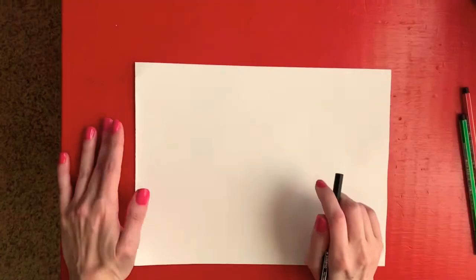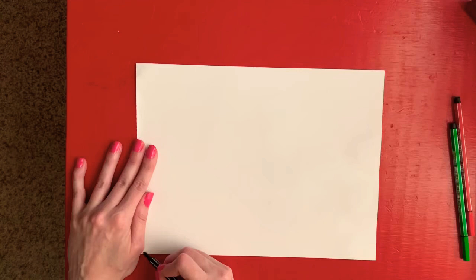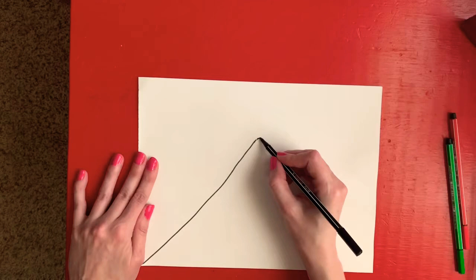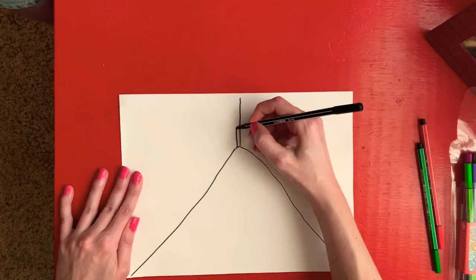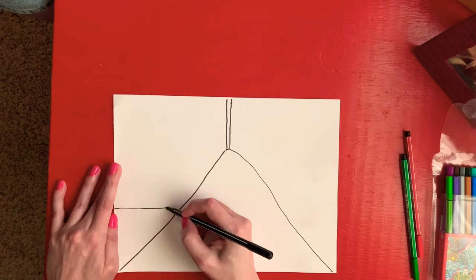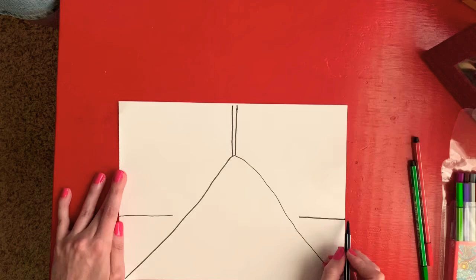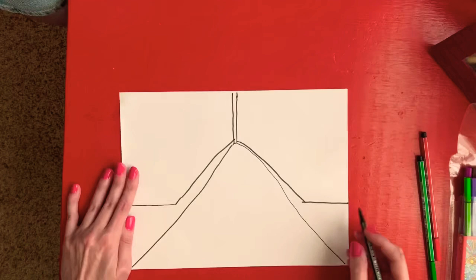Alright, we're going to draw our imaginary city as inspired by our book. So the first thing I'm going to do is draw a triangle, and then at the end of my triangle I'm going to draw two parallel straight lines. Then I'm going to come down and draw a horizontal straight line on both sides, and then create a diagonal line that meets the horizontal line from the back to give our cityscape.